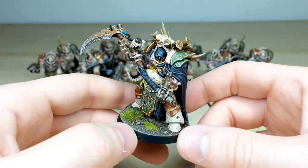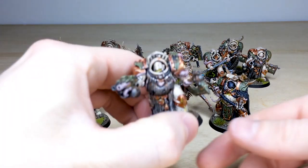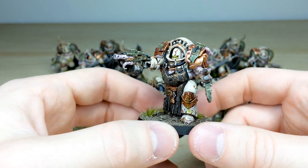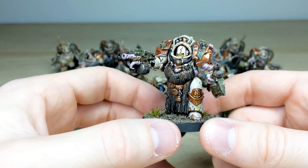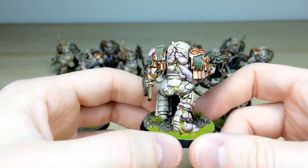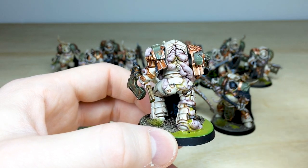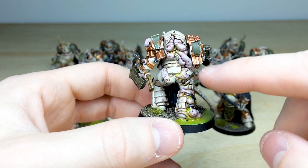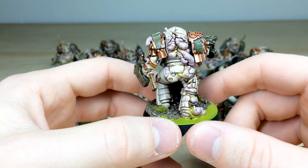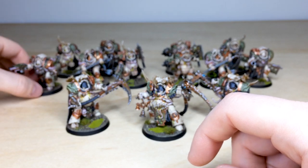Then we have the ten Blightlord Terminators at the back, and they do not disappoint. This guy has a rather large stomach — probably full of plague or flies — wearing a very baroque set of chainmail. Moving around you see flesh erupting from the armor in nice pastel, very desaturated tones to go with the armor color. All the green pus is coming out of the armor, and it looks like this puddle is coming from his armor too — almost as if they're leaving a marshland of pus behind them as they walk forward.